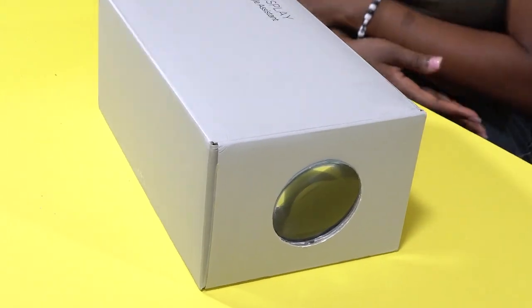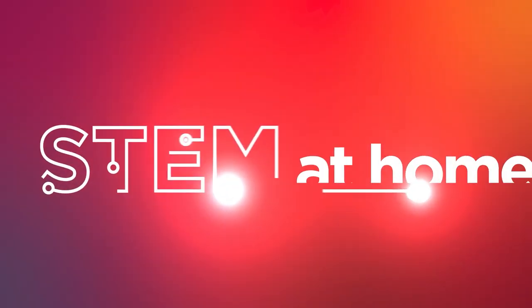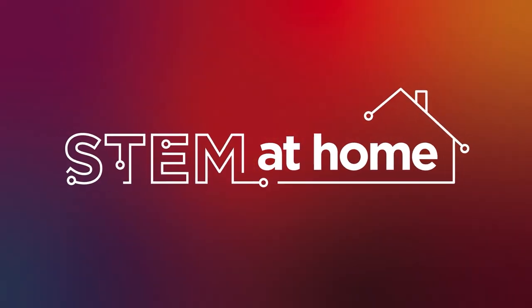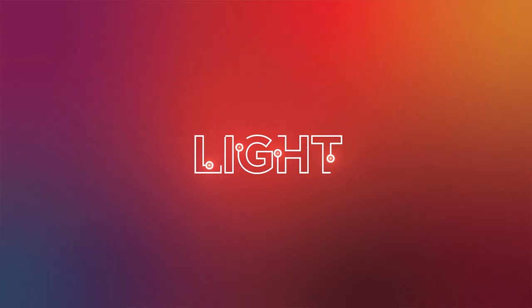Today we're going to make a mobile phone movie projector. Ready to get started? Welcome to STEM at Home. My name is Phoebe and I am a Business Transformation Program Manager at Lenovo. Today we're going to see how technology can bring us together by using light to create a homemade mobile phone movie projector.